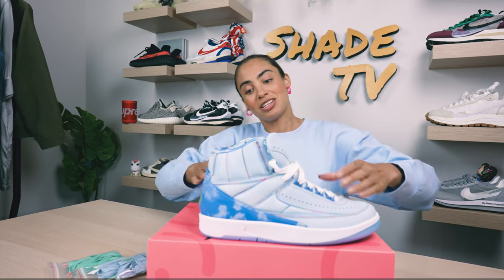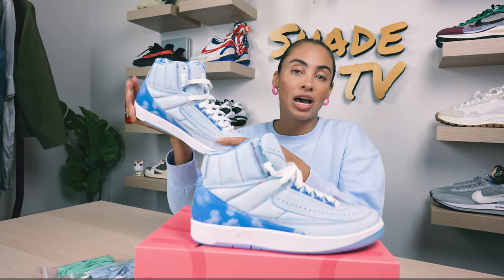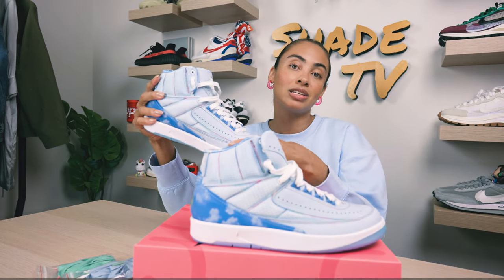Welcome back to another episode of Shade TV. My name is Marissa Hill, and today we are going to be taking a look at a collaboration done with Jordan and J Balvin on the Air Jordan 2 in the High series, and this is in the Celestine Blue colorway. Let's take a quick peek.